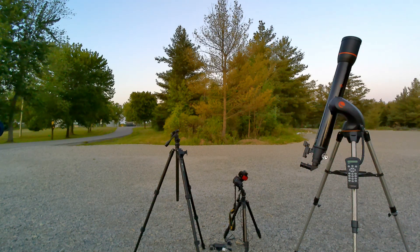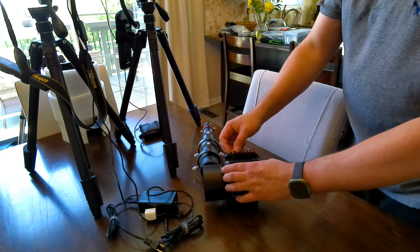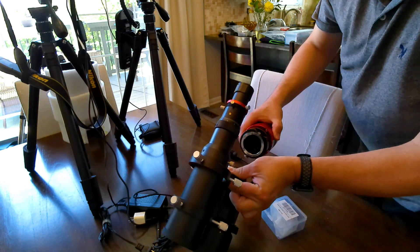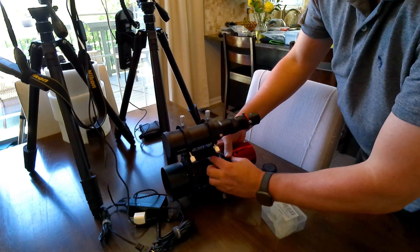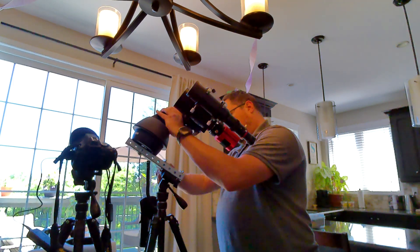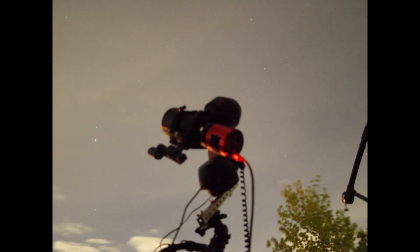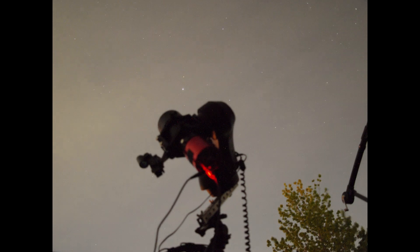It just so happened that my astronomy club was planning an outing to our dark sky location that evening. So without any further testing and taking a bit of a risk, I packed everything up. I brought the SLT mount on a camera tripod with my homemade bar wedge, along with my ASI 294MC Pro camera, my SV Bony 50mm guide scope, and my SV Bony 905C guide camera. I also brought my Rokinon 135mm lens as the imaging telescope. I figured that it had worked pretty well unguided in my previous test, and if I was going to attempt guiding I needed something relatively forgiving.